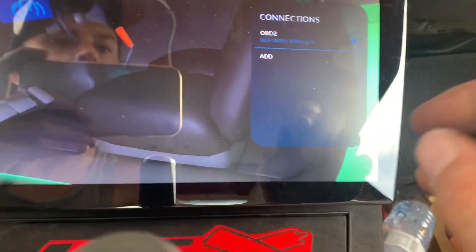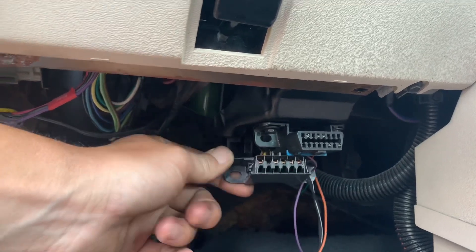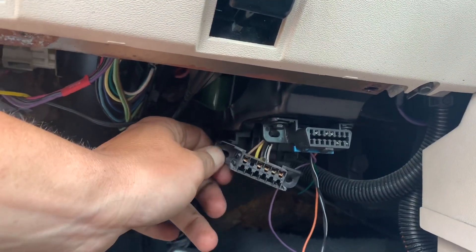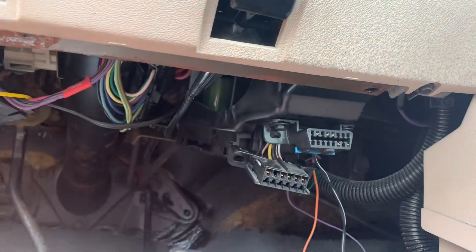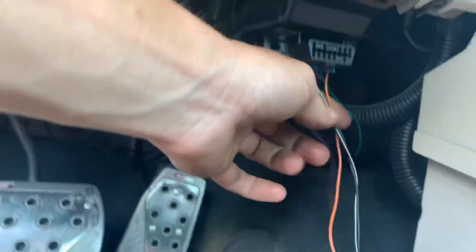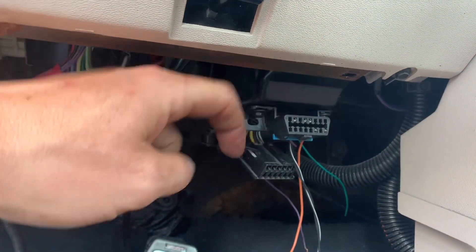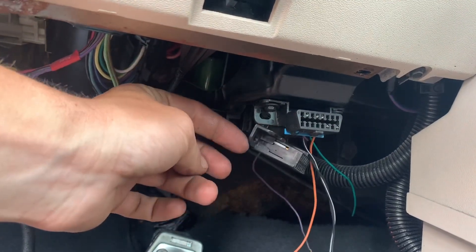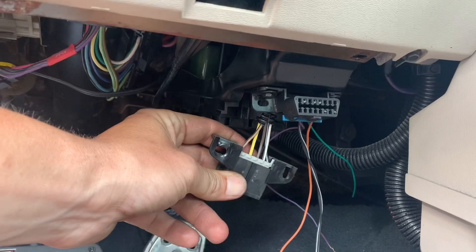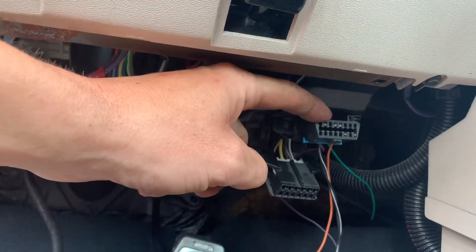Bluetooth OBD Link LX — sounds good to me. I found this — I don't know what this is, it's from 1983. It looks like an OBD port but might be the OBD1 style. It's got one, two, three, four, five wires in it — this one has five wires in it also. I can't find a power wire here. I'm not too sure what this is or how it works, but I'm guessing it's an older version.